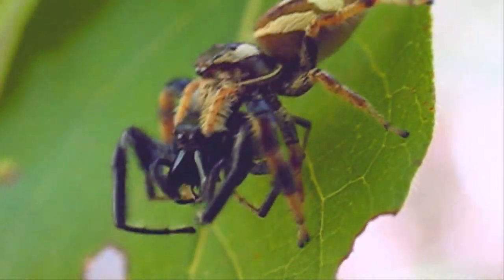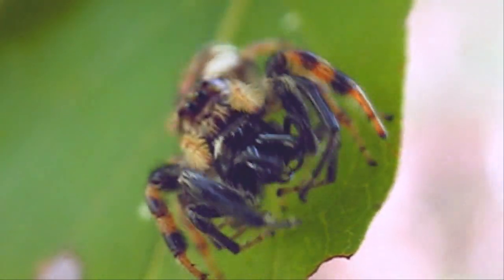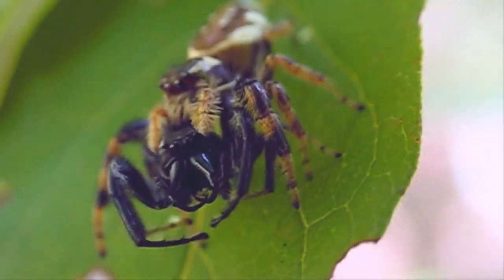She's quite a bit bigger than the male. Here are those big front arms — he couldn't defend himself.